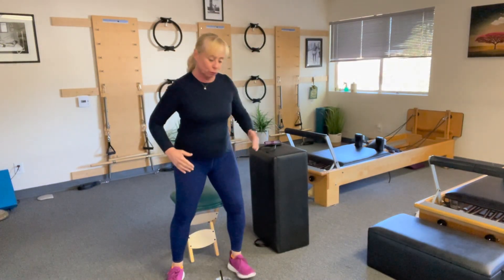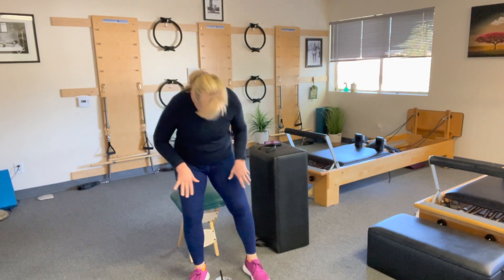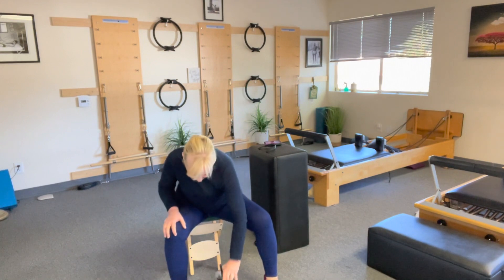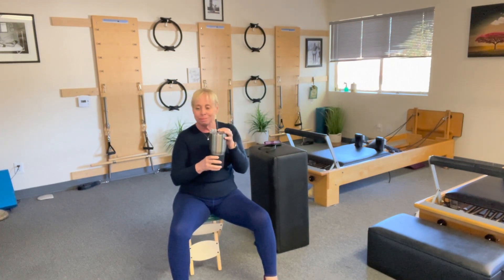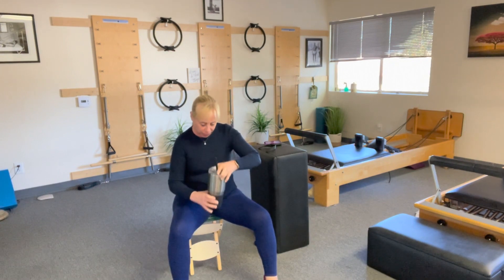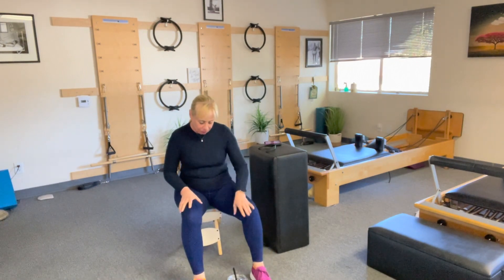We're talking about controlled articular rotation in the hip. To start off a little easier, I'm going to have you sit on a chair or a stool. You're going to use something that makes you have to lift your leg — something a little higher, like a water bottle or a couple of books stood upright.